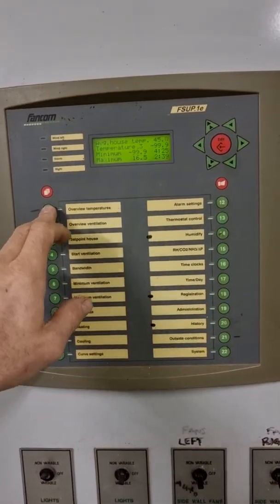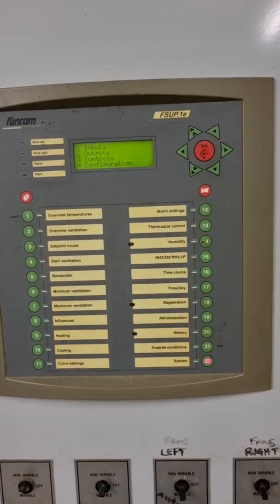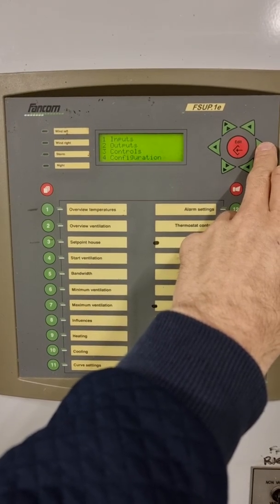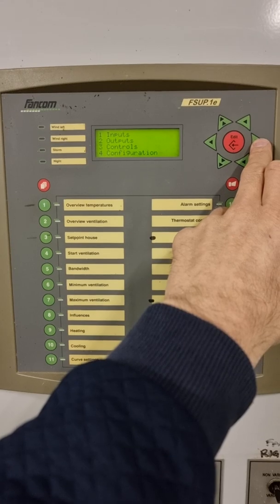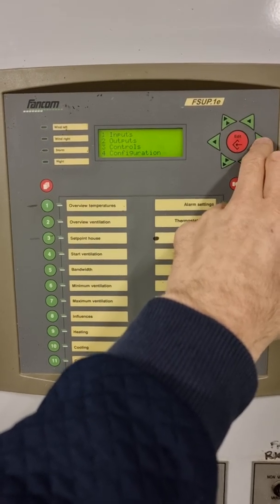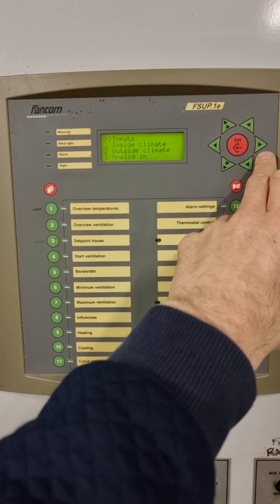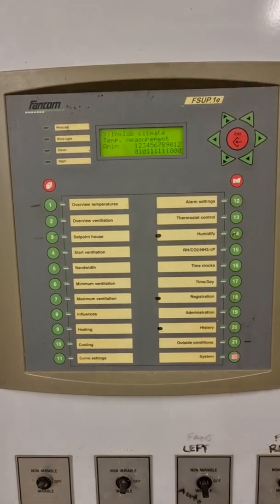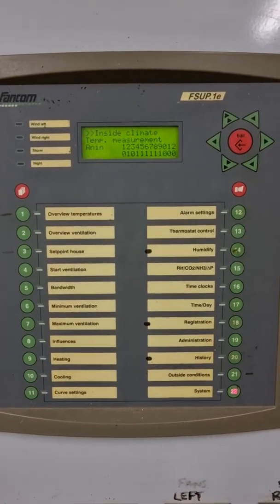To do that, click System, History, and Edit to access the hidden menu. From here, when the cursor is flashing on the inputs description, push the right arrow to enter inputs. The cursor is also flashing alongside Inside Climate, so push the right arrow again and we can see all of our analog inputs for our temperature sensors.